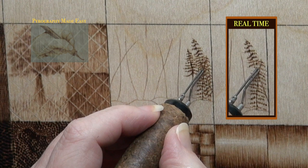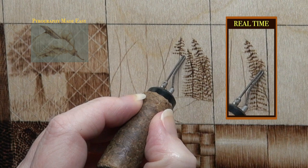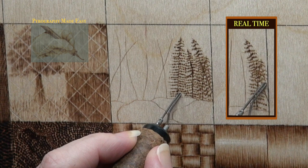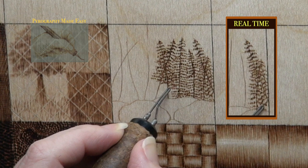In areas where ferns overlap, just burn the fern leaves like normal. It will be hard to see individual fern leaves in the area, but that is natural looking. You probably noticed that I darkened up the stems. I am undecided if the ferns look better that way, but once I did one I was basically obligated to do them all so it would look consistent.